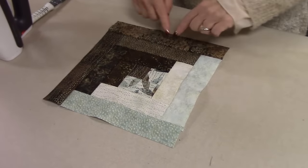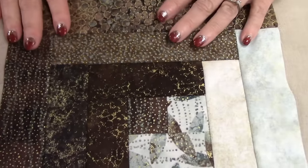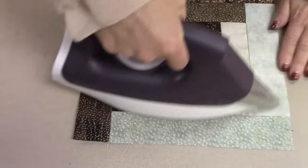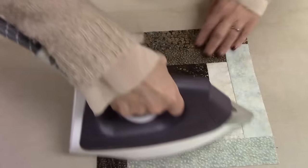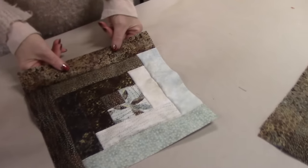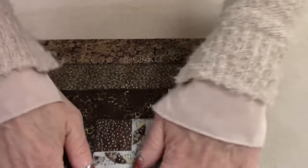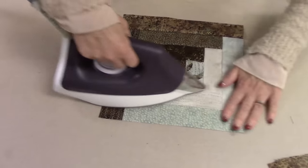Now, we cut all the patchwork on the lengthwise grain of the fabric — so this is not cut in the direction that a jelly roll is cut in. That means when you go to iron it, it's really flat and doesn't give much. If these were on the crosswise grain, each fabric would give quite a bit more, but it doesn't stretch at all — the logs just don't stretch. That makes this step really, really fast.